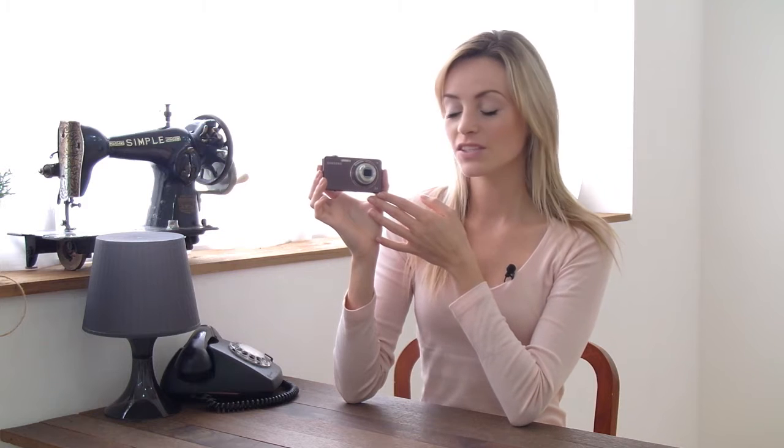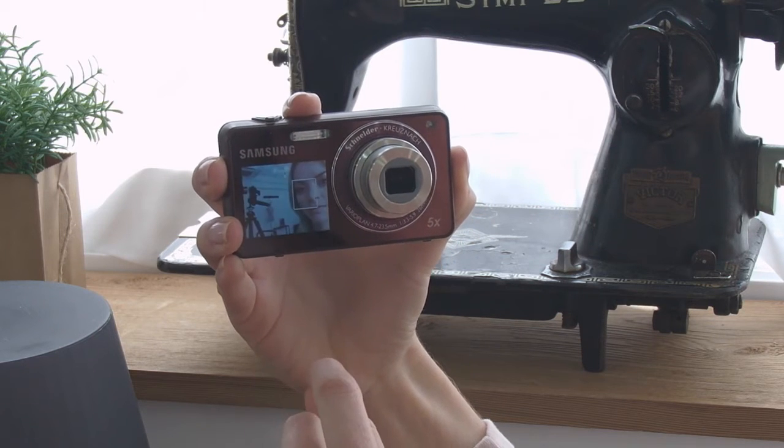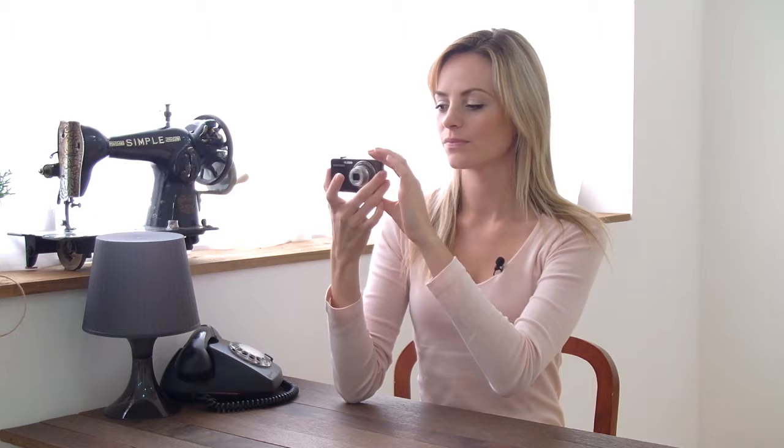Samsung introduces the new ST700 two-view digital camera. This two-view digital camera has a 1.8 inch front LCD and on the back a 3.0 inch fully touch screen display. This camera is supported with high quality vision with 16.1 megapixels and 5x optical zoom.